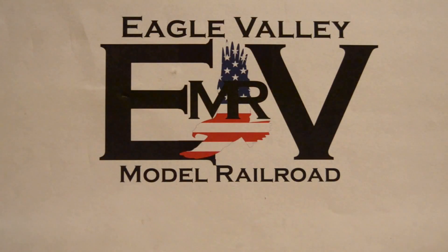Thanks for watching — remember to like, share, and subscribe, and until next time, happy modeling.